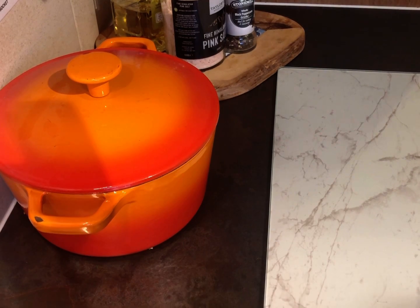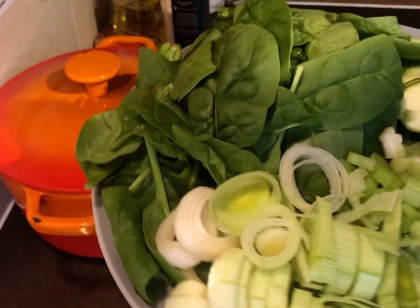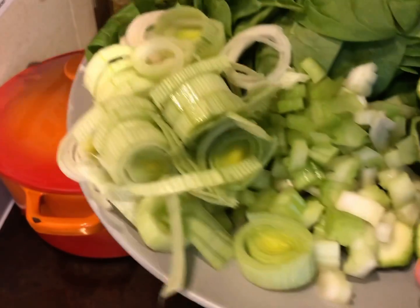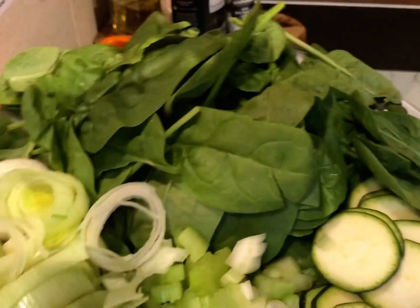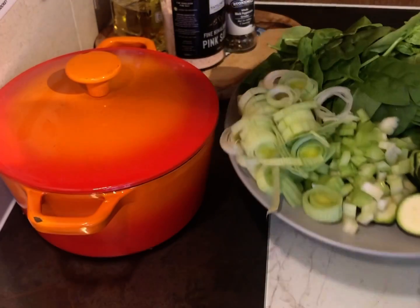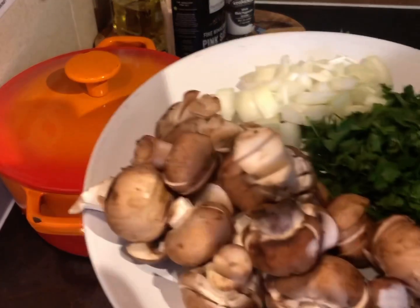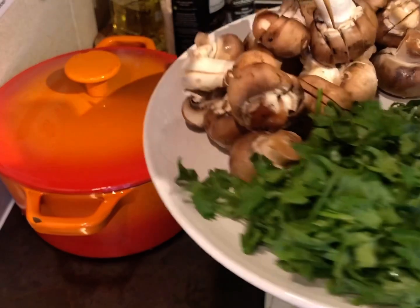Let's go through the ingredients we'll need. What I love about this dish is that if you have leftover vegetables you need to use up, you can put anything you want in. Today I'm using one leek, one celery stalk, half a courgette, and two cupfuls of spinach. We'll also add two cupfuls of button chestnut mushrooms.